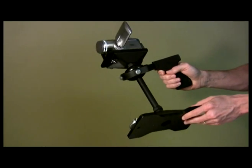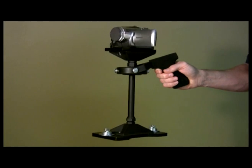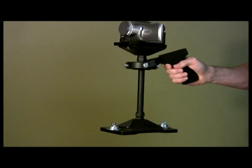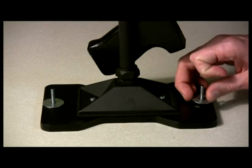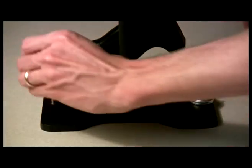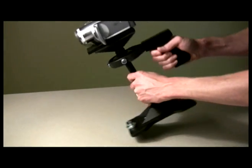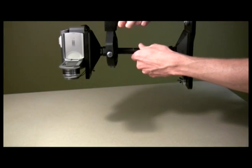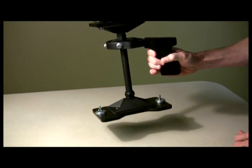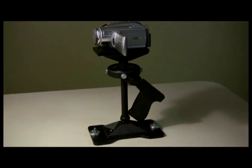The MiniDV stabilizer should be counterweighted such that a fine amount of bottom heaviness exists. Too much bottom heaviness will result in a pendulum-like behavior which will not yield desirable filming results. From the current state of even balance, a very small amount of weight is all you need. One way to test the assembly is to observe its drop time — from a horizontal orientation, allow the unit to drop to a vertical orientation. It should take approximately one and a half to two seconds to make this drop if counterweighted appropriately.